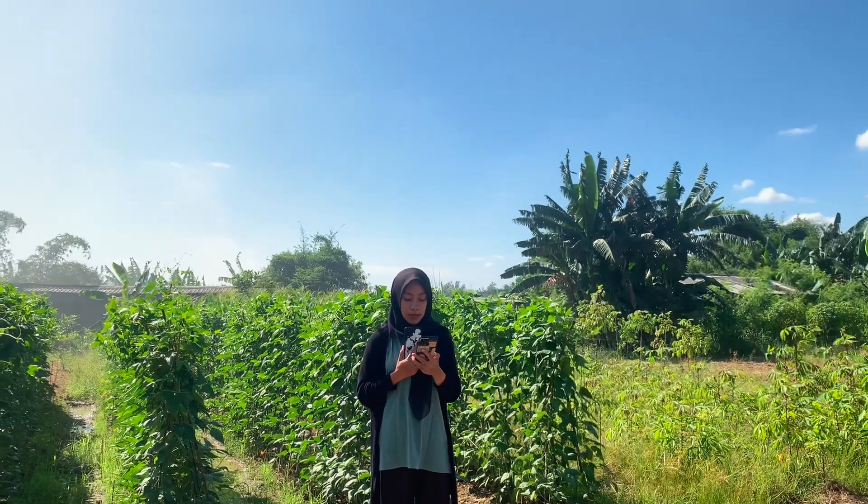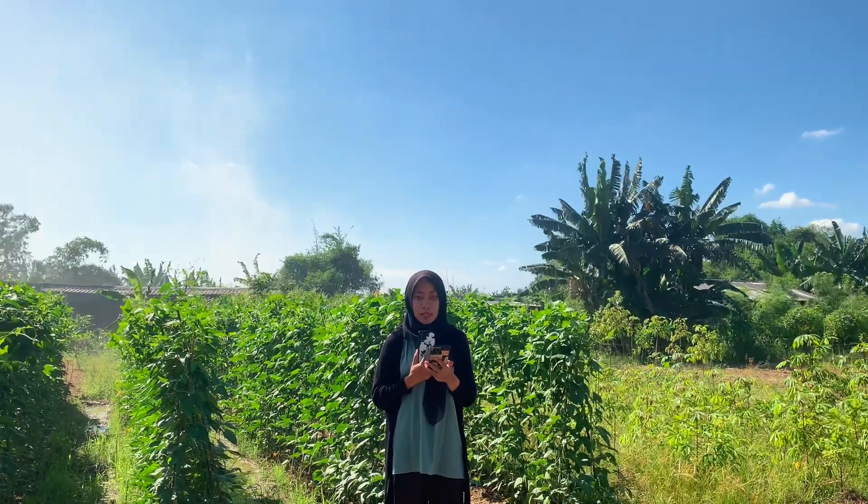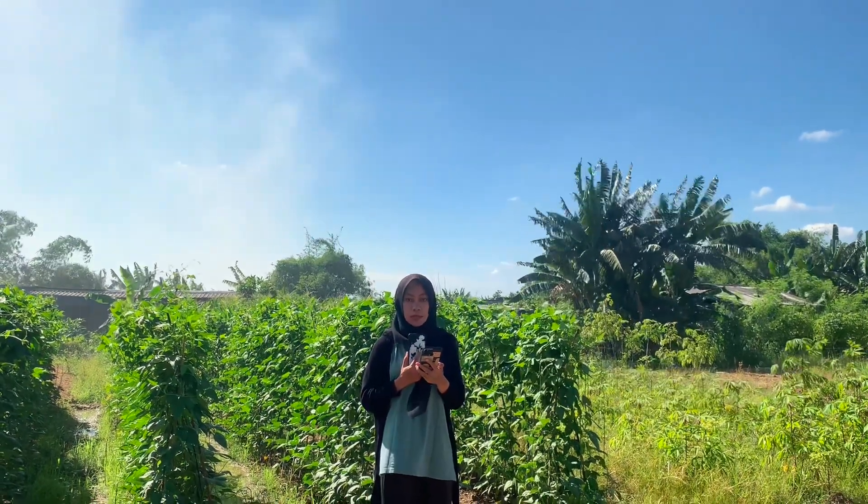Dalam pemberian pupuk organik cair, harus memperhatikan konsentrasi atau dosis yang diaplikasikan terhadap tanaman. Semakin tinggi dosis yang diberikan, maka kandungan unsur hara yang diterima oleh tanaman akan semakin tinggi. Namun pemberian dengan dosis yang berlebihan justru akan mengakibatkan timbulnya gejala kelayuan pada tanaman. Oleh karena itu, pemilihan dosis yang tepat perlu diketahui melalui pengujian di lapangan. Salah satu POC yang berpotensi dikembangkan di Indonesia adalah POC urin kambing, yang mengandung nitrogen 1,50%, fosfor 0,13%, dan kalium 1,80%.